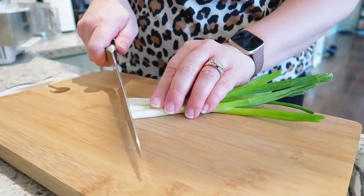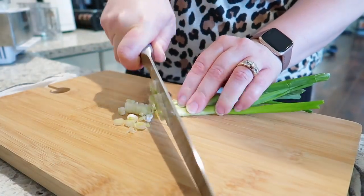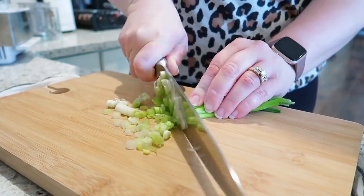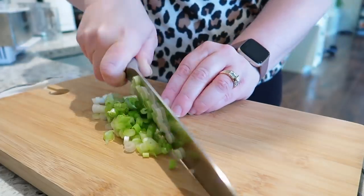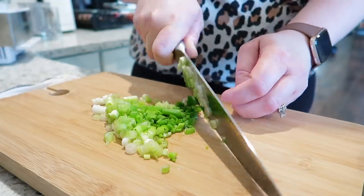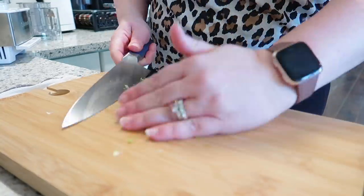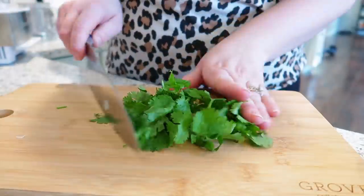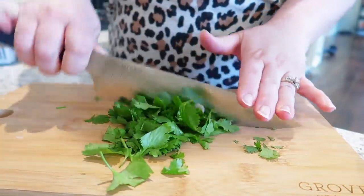Next up, I'm going to dice up some green onion — you'll need four of these for the recipe. The food processor will dice them up as well, but I do like to finely chop them so I don't end up with any big pieces in the final burger. Personally, I think that a good chef's knife is probably one of the most important tools you can have when cooking. I've been cooking with these Misen chef's knives for over six months now, and I can honestly tell you they are my absolute favorite. They are so sharp and make cooking so much easier and quicker.